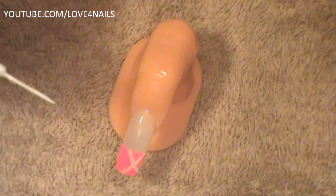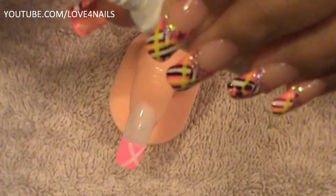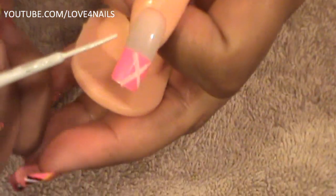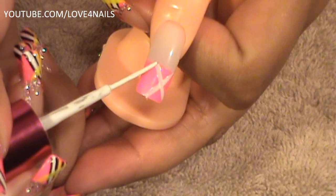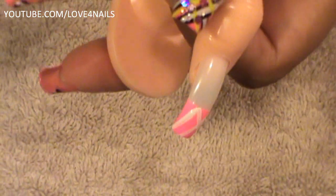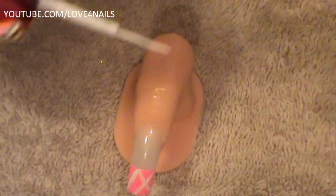All we've done here is the letter X, that's all we've done there. We're going to add one more stripe — I'm thinning out my brush. I'm going to start in the corner of the X and go straight up. So all we've done is an X and a side line. We're done with our white nail art polish.